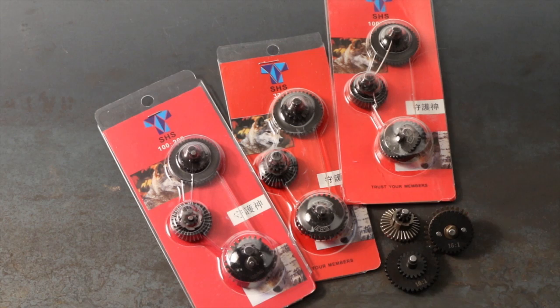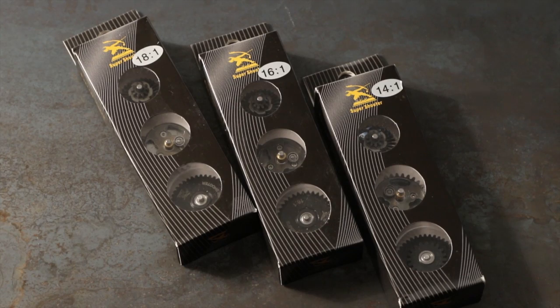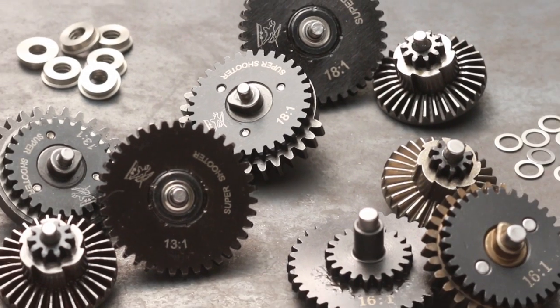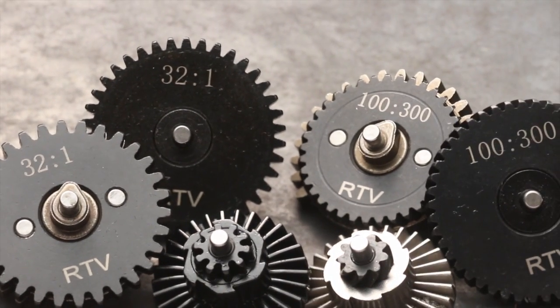There are gear sets for most budgets too. So whether you're replacing your broken gears or trying to increase your FPS or rate of fire, Airsoft Station has the gears you're looking for. This is Mikayla for Airsoft Station, helping you upgrade your game.